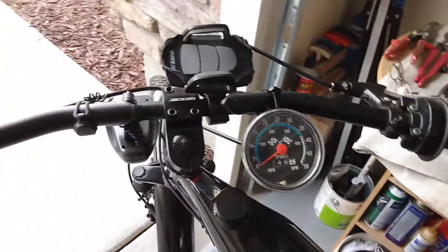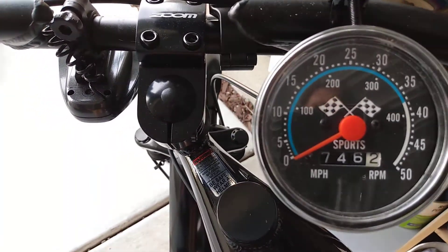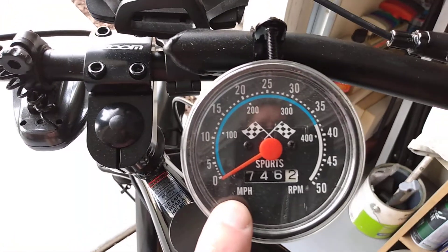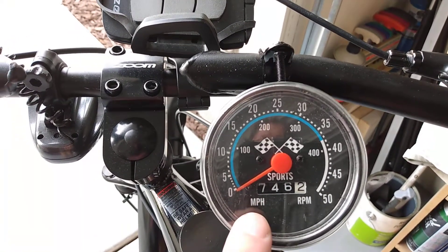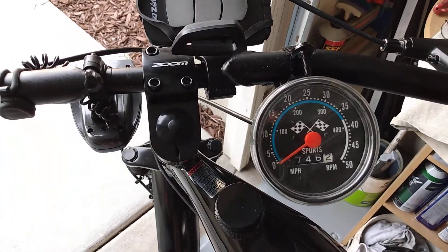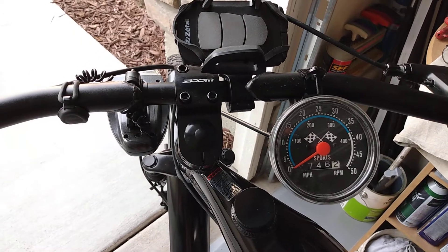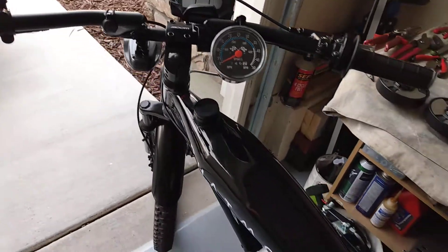I added a speedometer. This is off my two-stroke I had. It's one of those rare ones — mile per hour instead of kilometers. About all you can find now is kilometers. And this is about two miles per hour off compared to the phone speedometer app, but it's close.